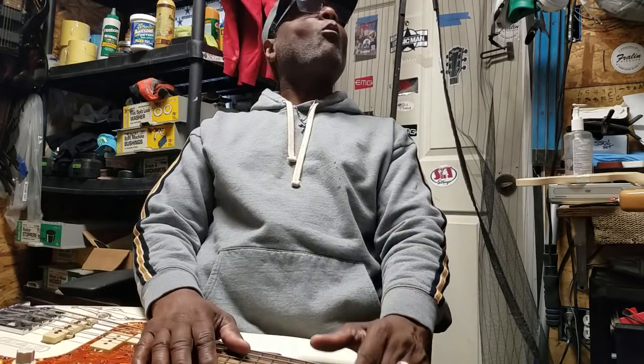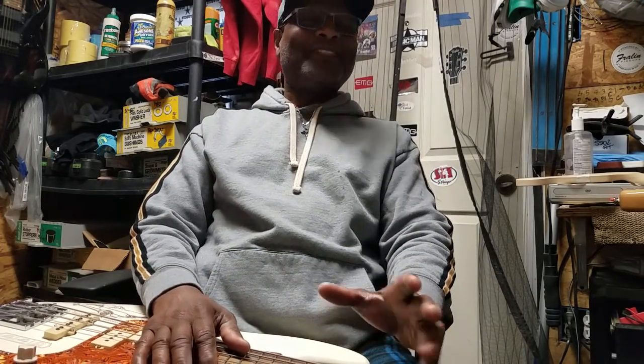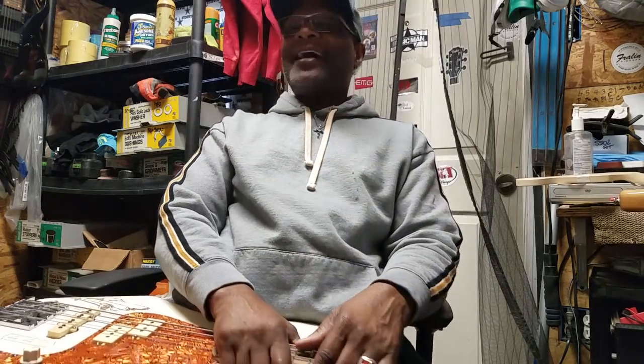What's up folks, what happened? I'm in a Home Depot — I'm in a Home Depot. Alright, today I want to talk to all my beginners and all my newcomers.